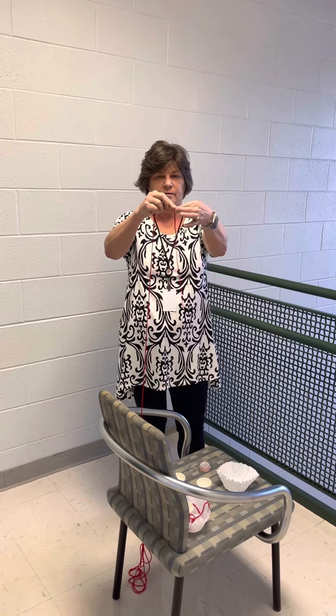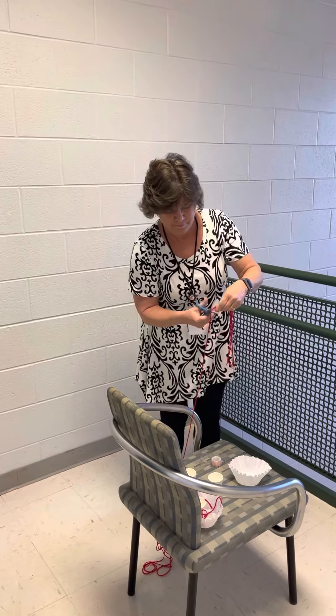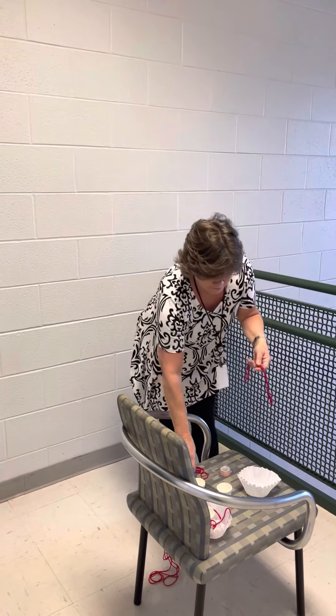The first thing we're going to do is make three pieces of string the exact same length. Do it one more time and that makes three, so I'm going to cut it now. Ms. Mohan, they had this string when we did the balloon rocket, right? Yes, they should have it — yes, definitely.